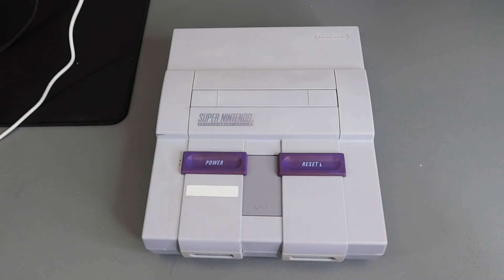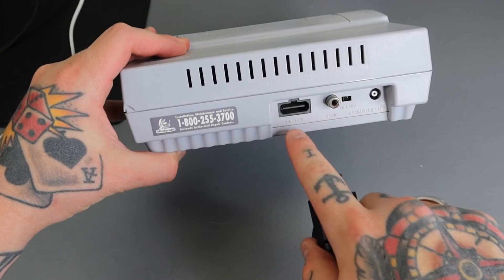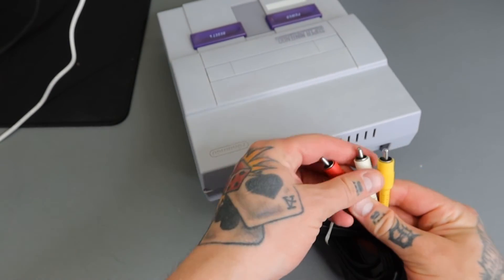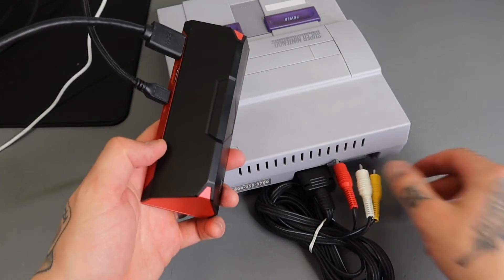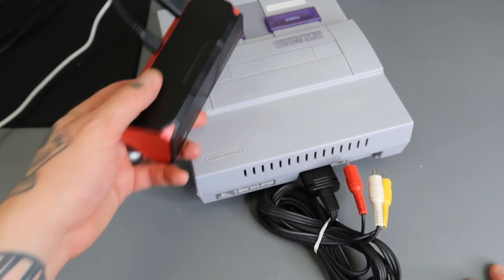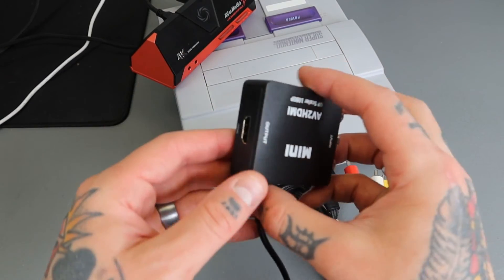Now I'm going to show you how I use this with a retro game console. Here I have my Super Nintendo. Flipping it over, you can see the old-style AV out connection on the back. I just plug in the AV cables — red, white, and yellow — like so. We obviously can't fit those directly into the AverMedia since it only accepts HDMI, so I'll grab my AV-to-HDMI converter.